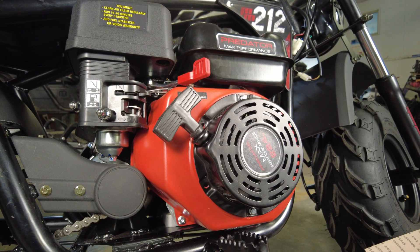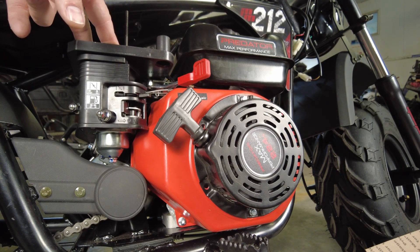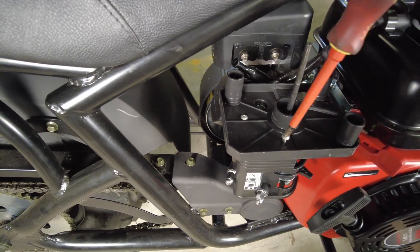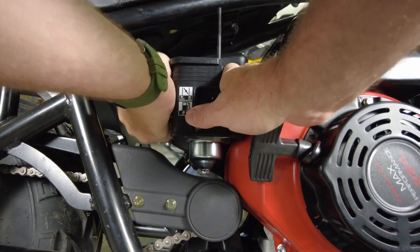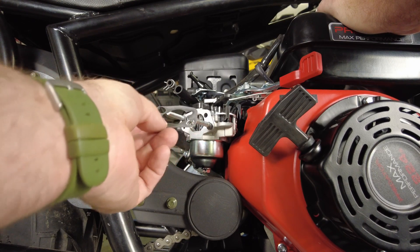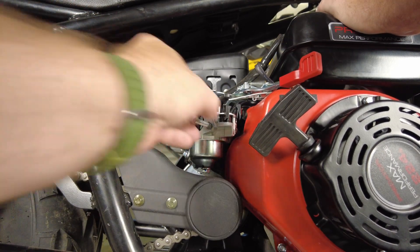Let's grab some tools and start taking this airbox off. There are a couple of Phillips head screws that hold the two halves of the airbox together. We've got a couple of vent hoses that come off the back side. We can see that the original gasket has kind of not done well.